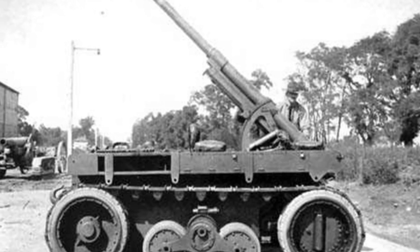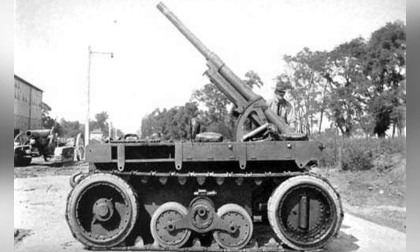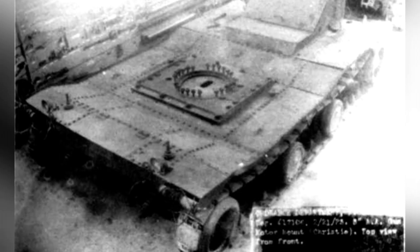Especially at low angles, the overly lightweight chassis made it difficult to carry ammunition, requiring auxiliary vehicles to operate. The concept of a large-caliber self-propelled anti-aircraft gun for the heavy artillery unit should have been in line with the development of the times.